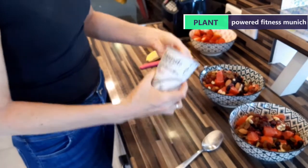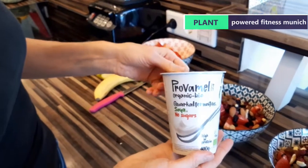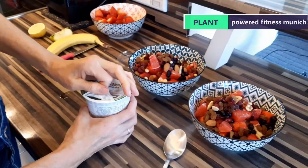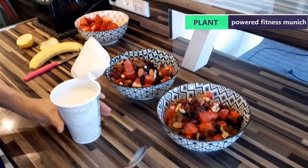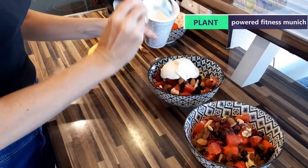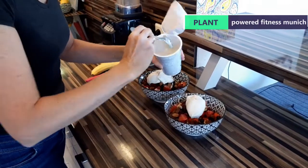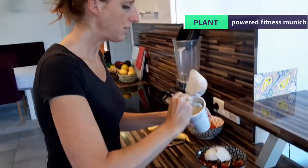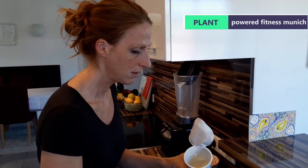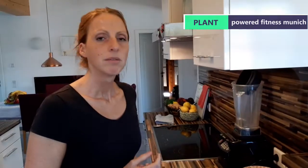This is the quark — the alternative to dairy quark. We use this one, which is made with soy. It's Provamel — no sugar, no added sugars. You've got plenty of sugar from the fruits, you really don't need any additional sugars. This is the bio organic version, so you can be sure that no genetically modified soy has been used, which we find very important.